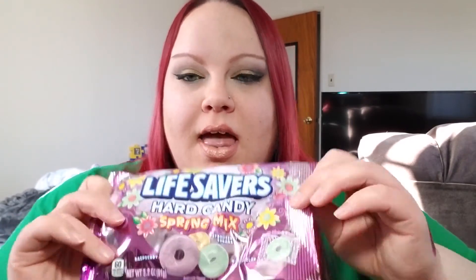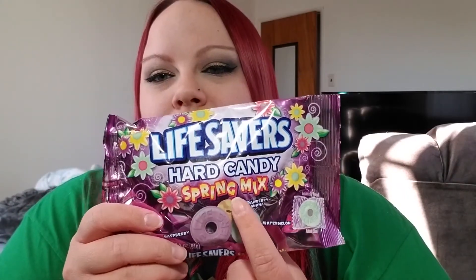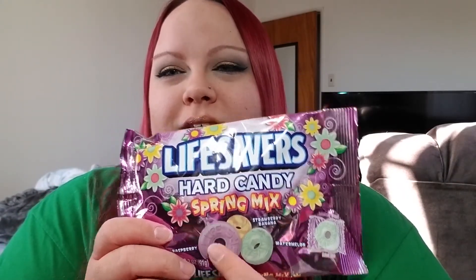I wait every year for these because these are the most amazing heart candy ever — it's the Lifesaver's Heart Candy Spring Mix. I really love the watermelon, the strawberry banana, and the raspberry, which I normally hate raspberry, but this raspberry is so good. I got like four bags of them and I really want to go back and get more because I'm addicted to them.